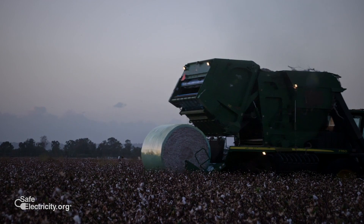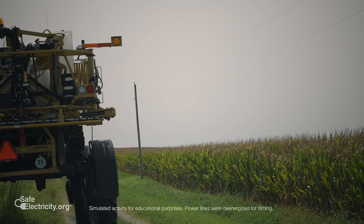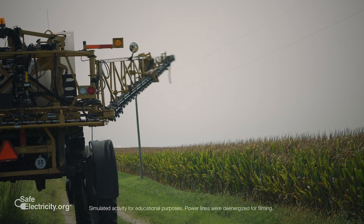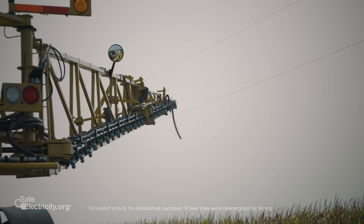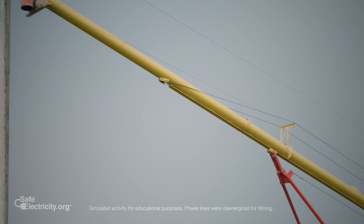If you're in any type of vehicle and that wire comes in contact with the vehicle — whether it's a crane, whether it's a piece of farm equipment, your pickup truck — that vehicle could be energized and you would not know it, because you can't hear, feel, or smell the electricity.